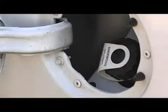Return the nozzle to the dispenser, cap the fill valve, shut the fuel fill door, and you're finished.